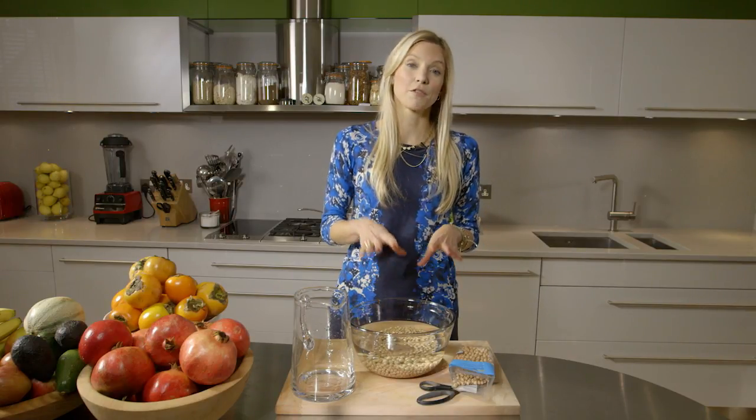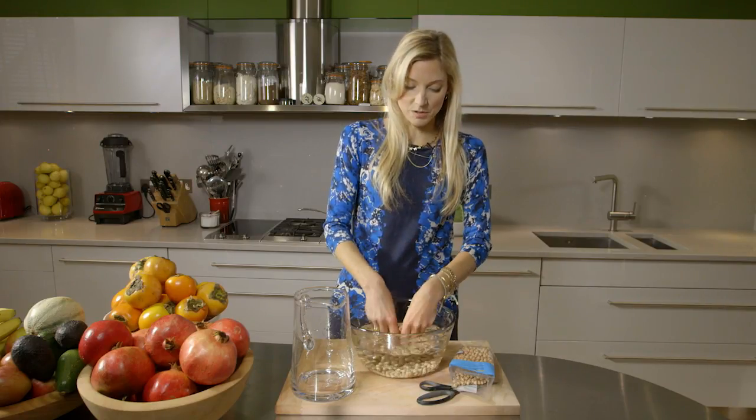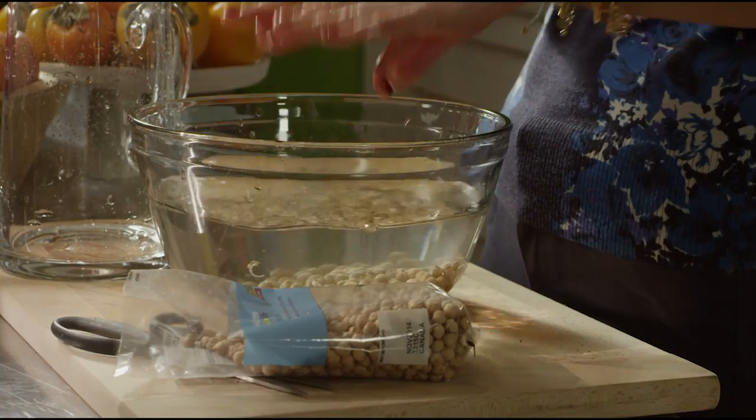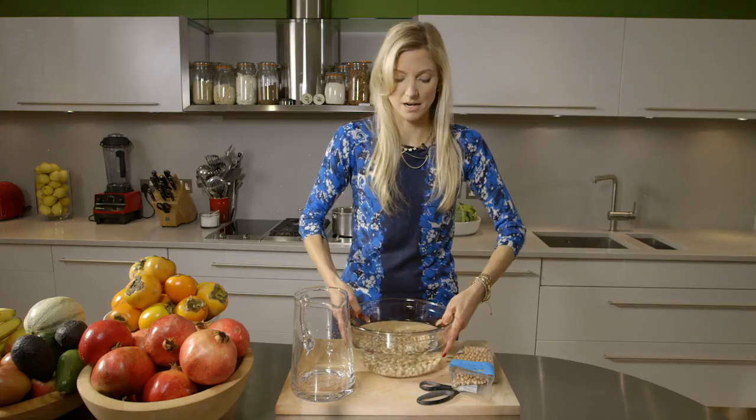You can soak them for four hours if that's all you have, or ideally you can soak them overnight. I always do it right before I go to bed — just pour the water in and leave them — or before you go to work and then they'll be ready when you come home. Rinse them off a little bit and leave them for at least four hours, up to eight hours.